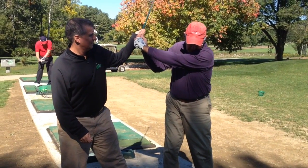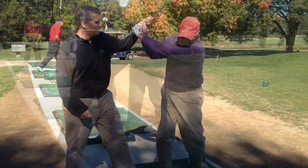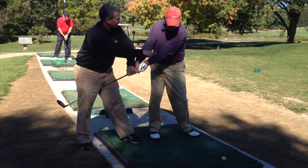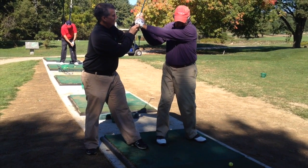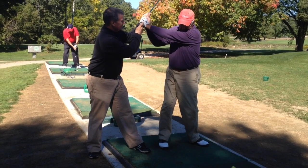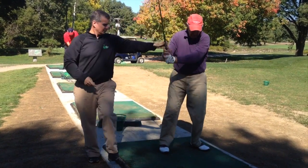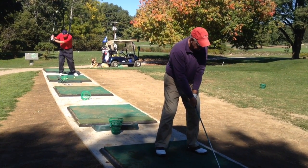What I'm doing here with Dan is trying to get him a better swing plane at the top by creating more width in his backswing and more turn in his backswing. Get that club wider and then let that club come into position more behind him. He likes to bring it straight up and get very steep.